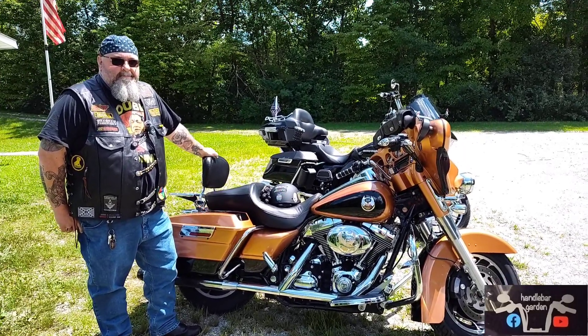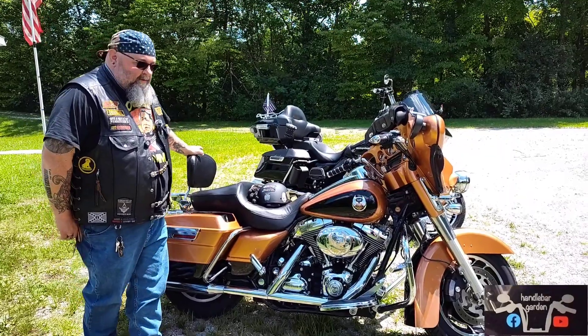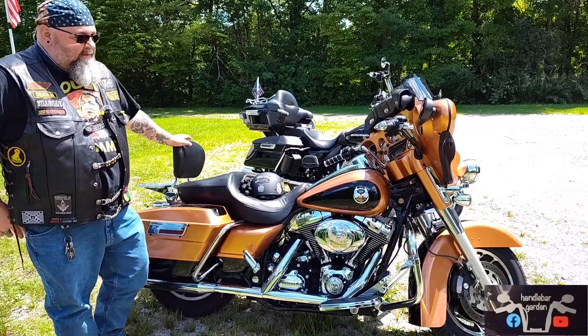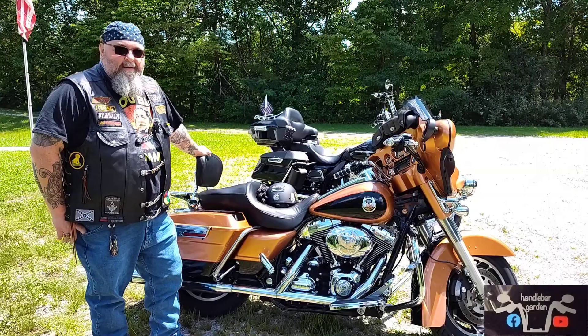Welcome back to Handlebar Garden, and this is what and this is why. Here's the what: this is a 2008 Anniversary Edition Harley-Davidson Street Glide.